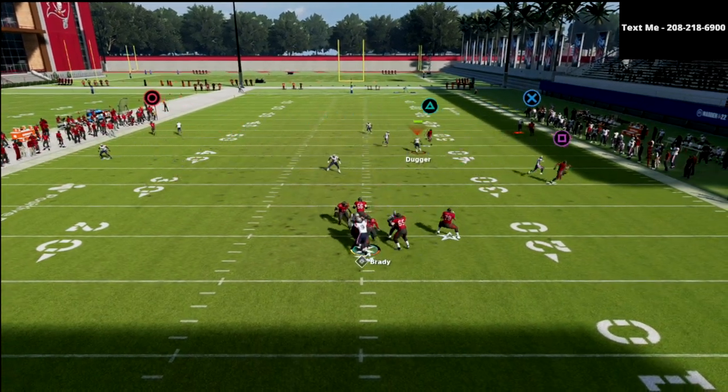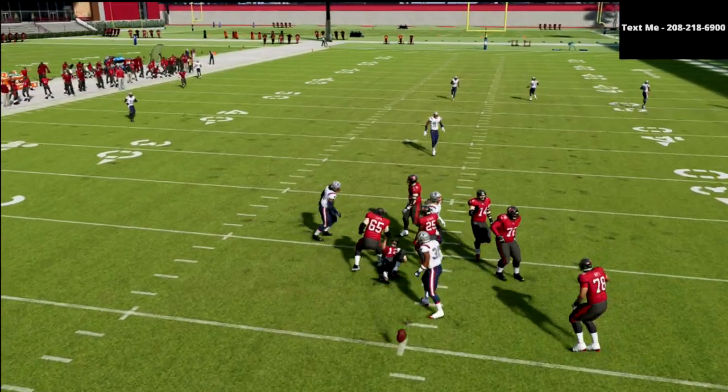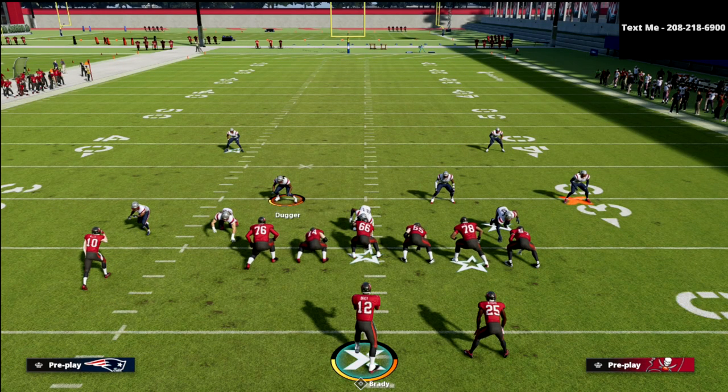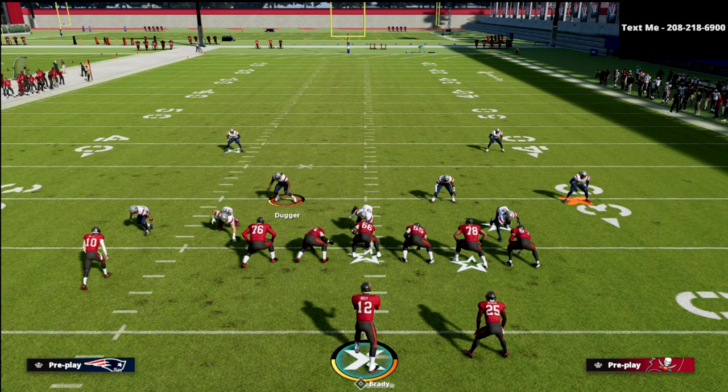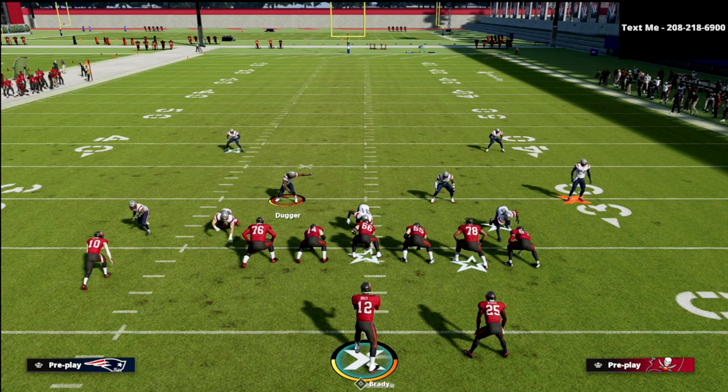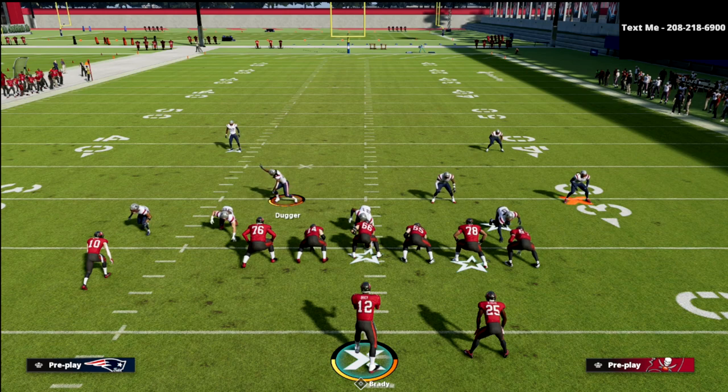You're just looking for the post or the slant that's getting open. If you want to learn more about this defense, be sure to join my Patreon. By joining, you get access to not only my dollar e-book, but all 13 of my Madden 22 e-books. I've got a new offense and a new defense coming out this week. Thanks for watching, and if you're interested in the Patreon, head down to the description below and click the link.